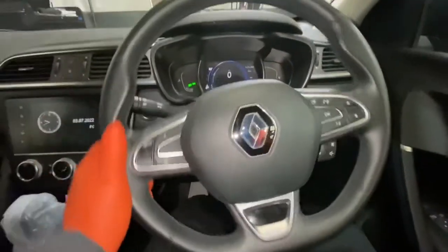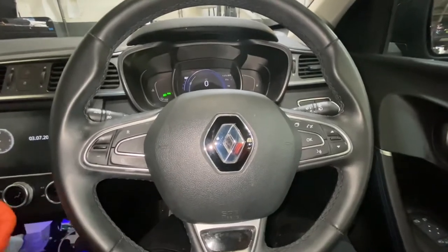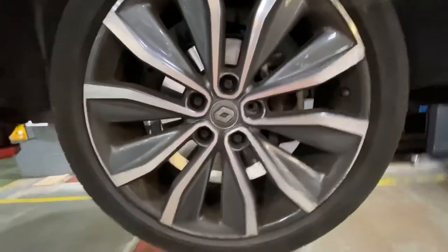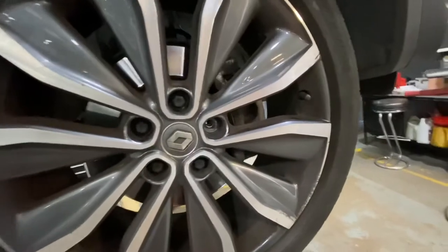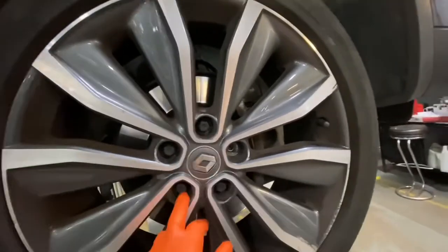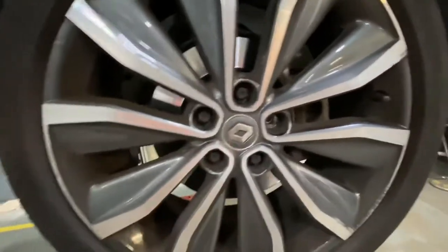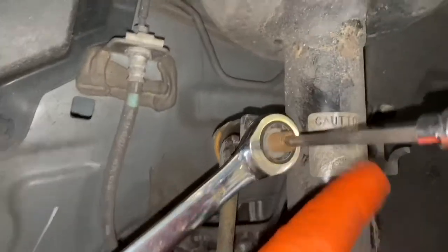Hello and welcome back to Gab Official. Today I'm going to show you how to replace your drop link on this Renault Captor. First, what you need to do is remove these 17mm bolts — I'll be using a 17mm socket. I've already removed the locking wheel nut, so now we need to remove the wheel first.